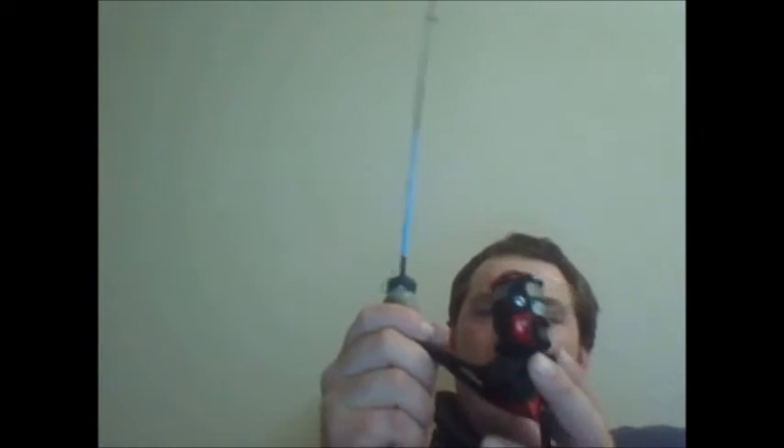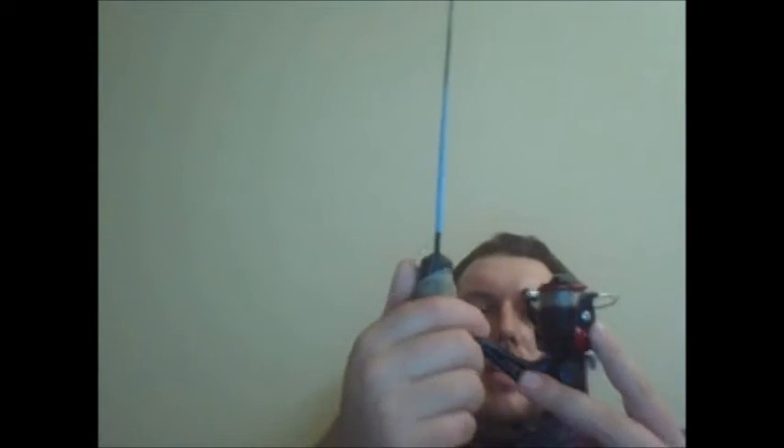The drag works pretty well on it. It reels smooth. So far the back reel has held up. I've had this for about 2 months. I don't know whether it's a good or bad investment — we'll have to see in 2 years.